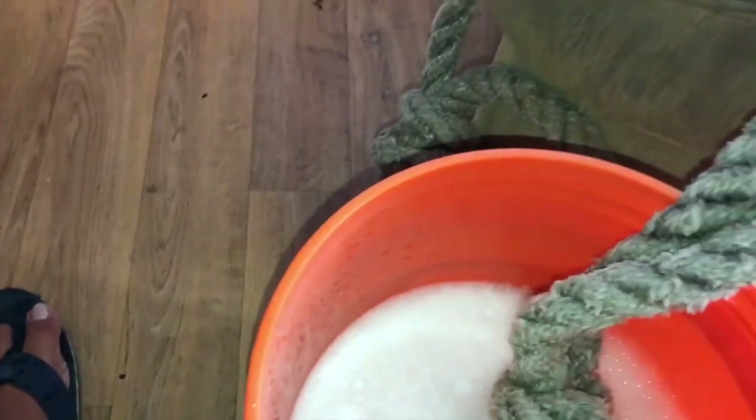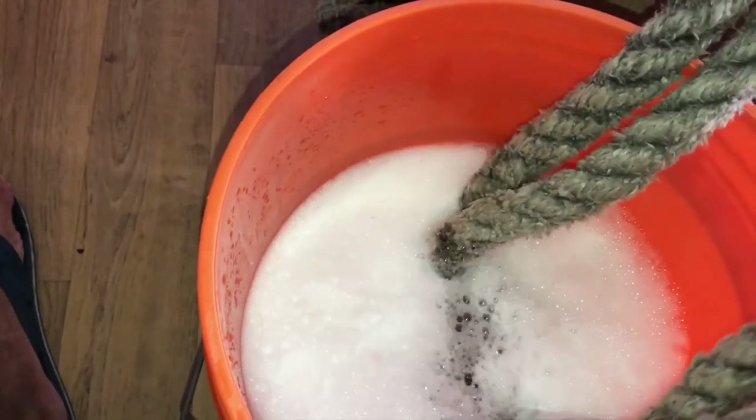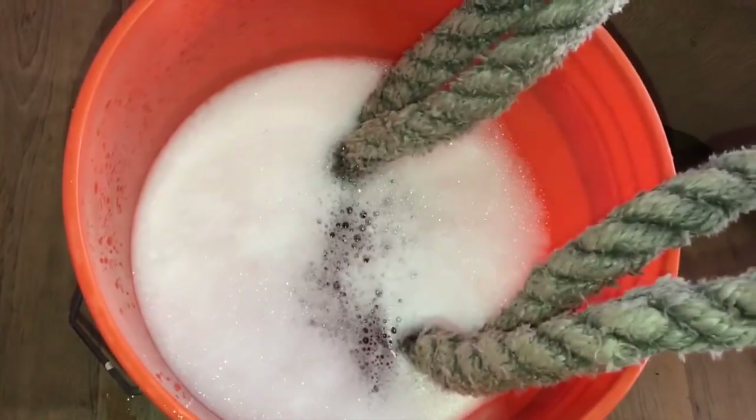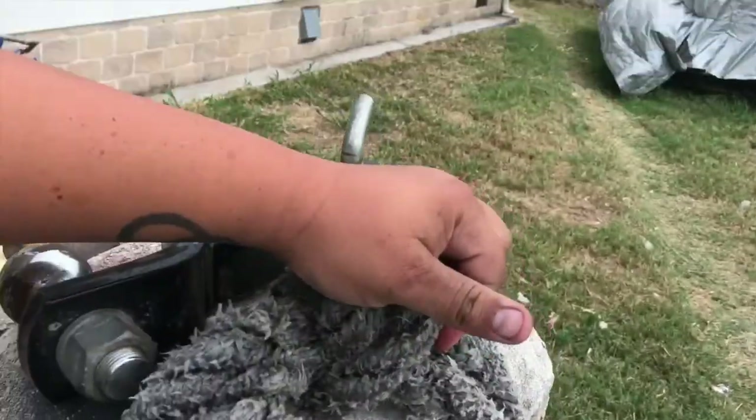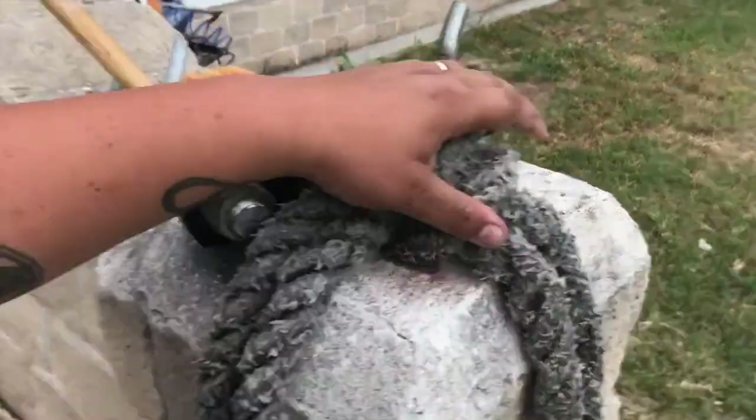So we're going to take the knot we're trying to take apart and submerge it in here. We'll see what happens. Alright guys, it's been soaking in hot water now for a good hour or so. I agitated and mixed it around. It's still hard, but it's moveable now.